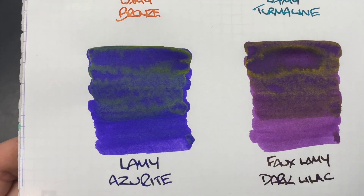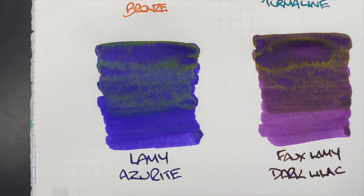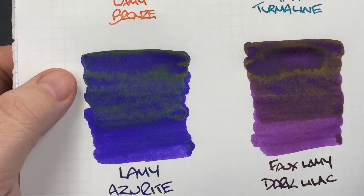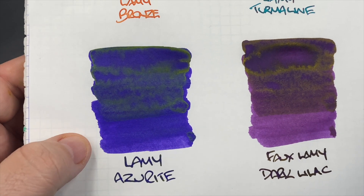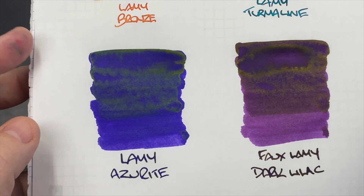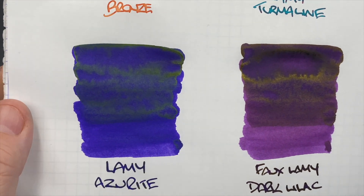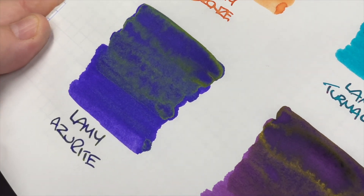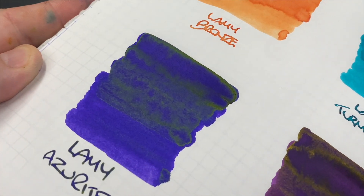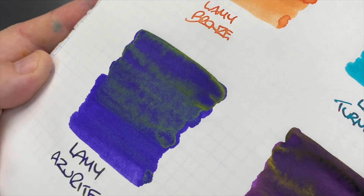Next is Lamy Azurite, and I wasn't expecting this — it actually has a lot of sheening. This is a purple ink, and it's difficult to tell the difference between a wet and a dry writing nib because there's so much sheen. That is sheen, not shimmer — actual sheen, and there's a lot of it.